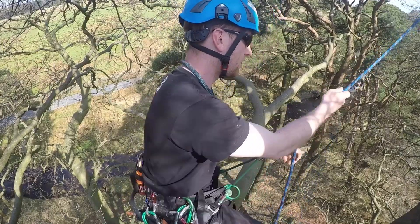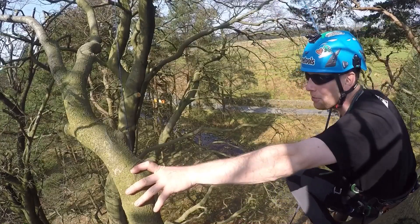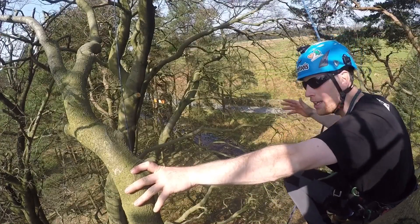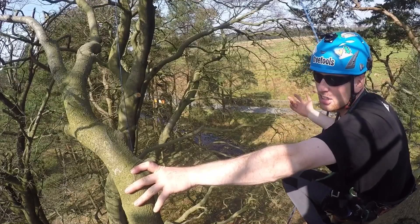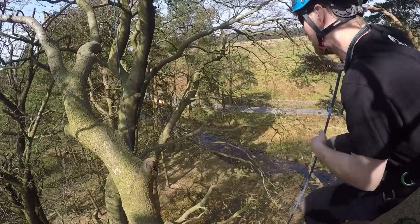So yeah, that's my first thoughts anyway. I thought I'd do a couple of swings just for a bit of fun and show you that you can swing and then still go down in a controlled manner — just me having fun more than anything.